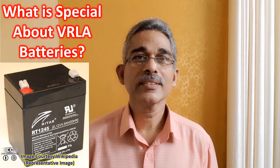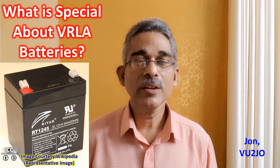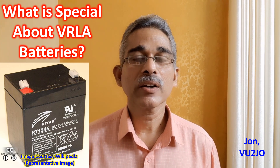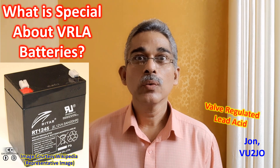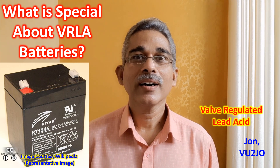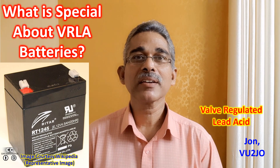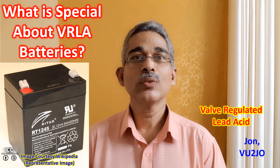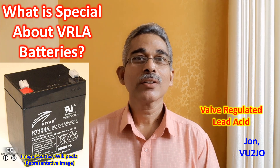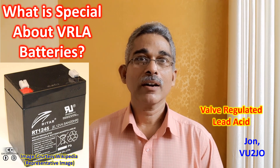Yesterday Vue2KOZ, BelgramNetControl told me that Vue2PNU, another BelgramNetController, is using VRLA batteries for his radio. The advantage he told me was that as it is run on batteries, the noise level is very low in the radio so that he can hear weak stations.